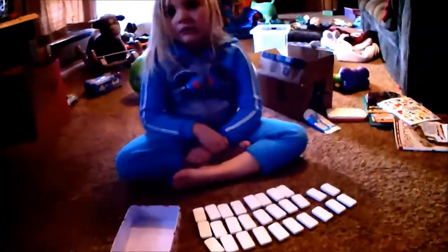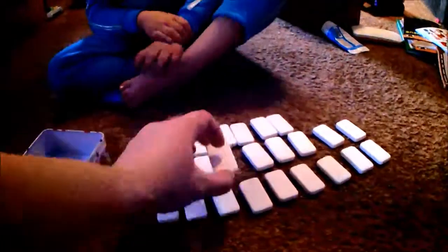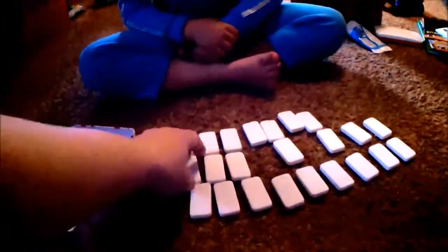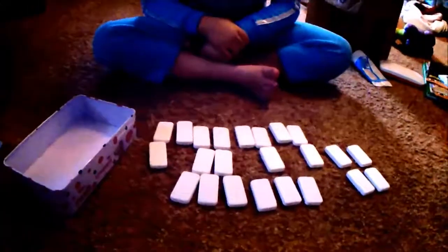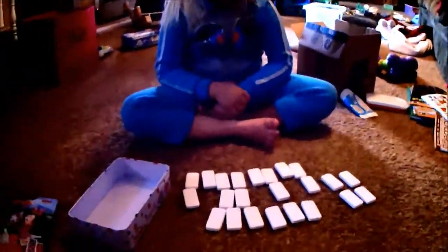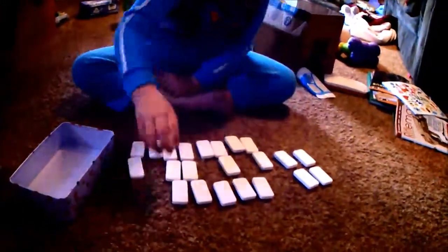Now we each pick five — it doesn't matter which ones, just make sure you keep them face down. You pick five from the pile. This is kinda like that game that you and daddy and I played that one day, remember? Try dominoes? Yeah, so pick five out. You can pick any one.